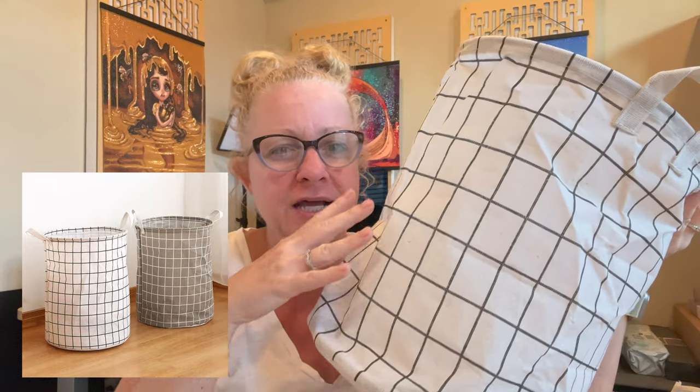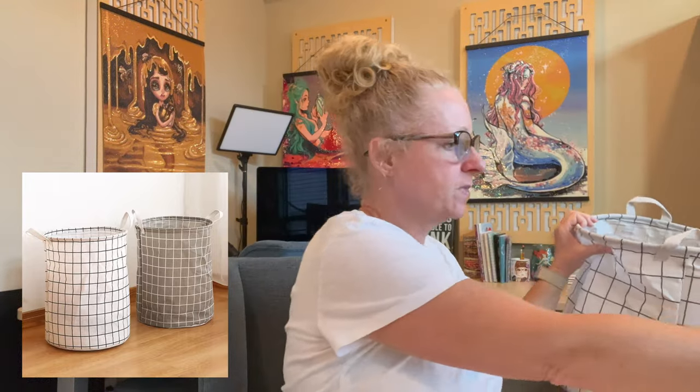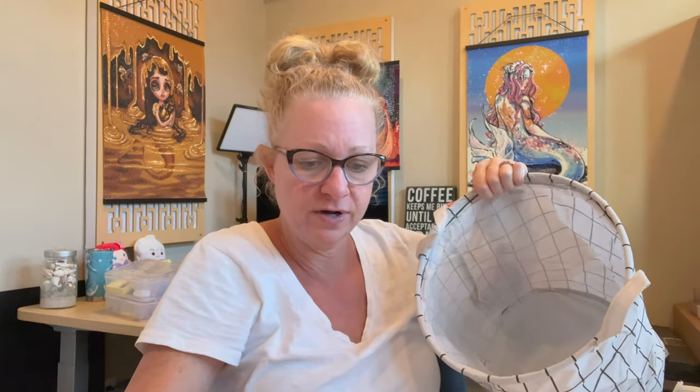Something else they sent me, which I think is fantastic — I've been keeping all my T-Moo stuff in here — is this cute little laundry basket. It is $3.48 and comes in two colors: white with black lines and a taupe/khaki color with white lines. I'm going to use this for diamond paintings that don't have boxes, stored in a bag. Or you could use it for dog toys since it's collapsible and pliable.